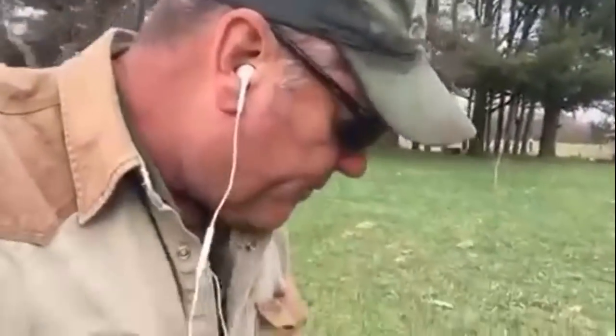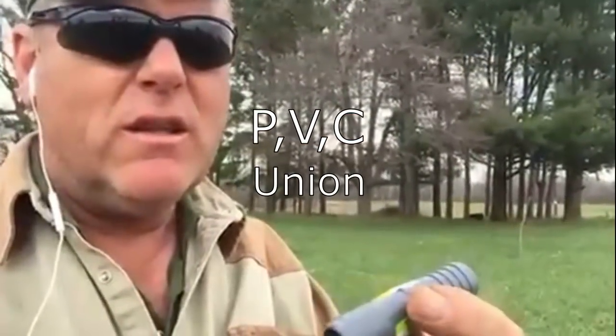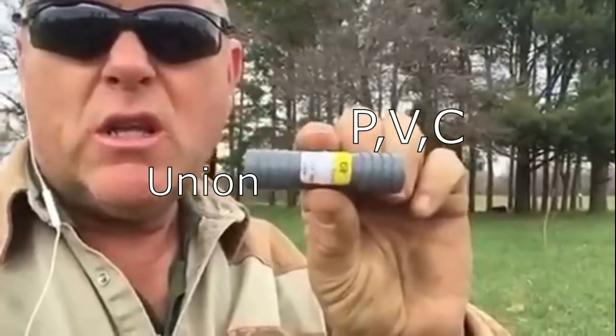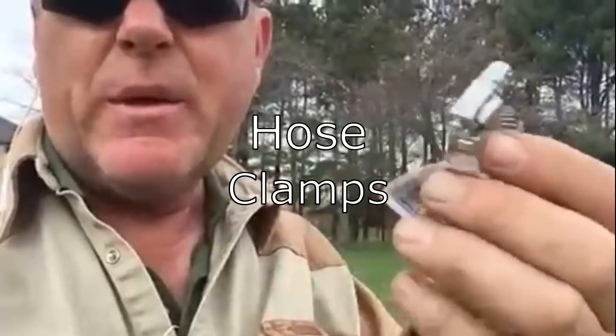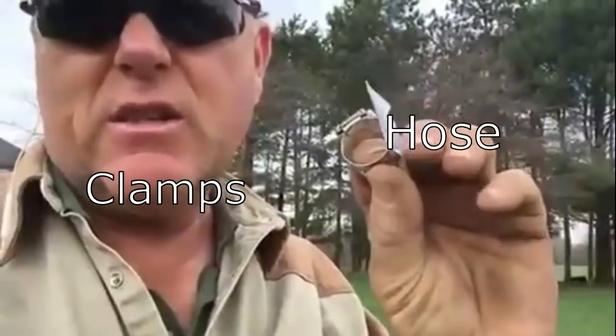Let me show you some of the parts we use — they're available everywhere and they're PVC as well. This is a union, 49 cents. The most expensive parts are the hose clamps — this one is 69 cents.